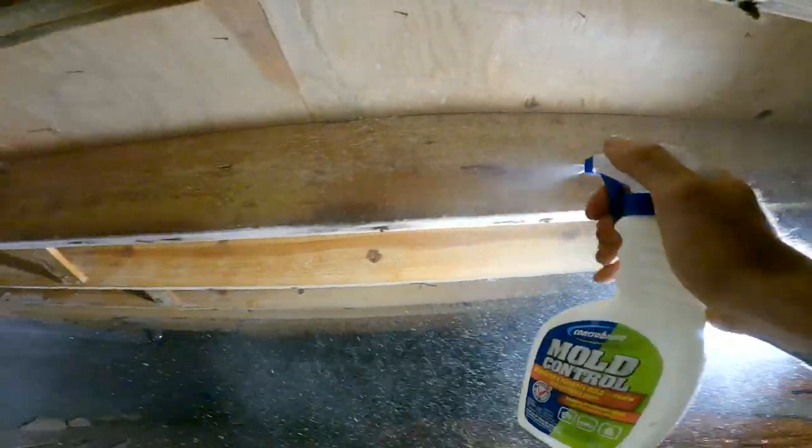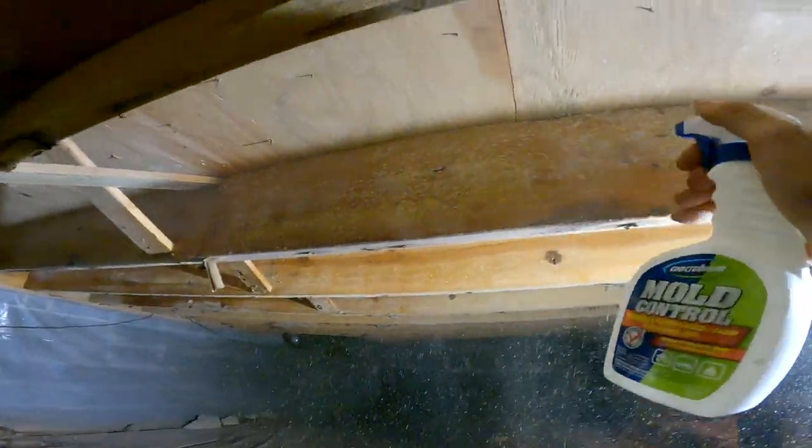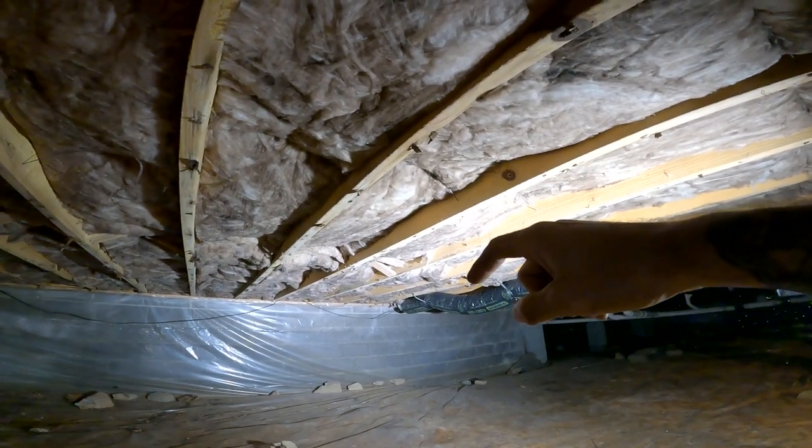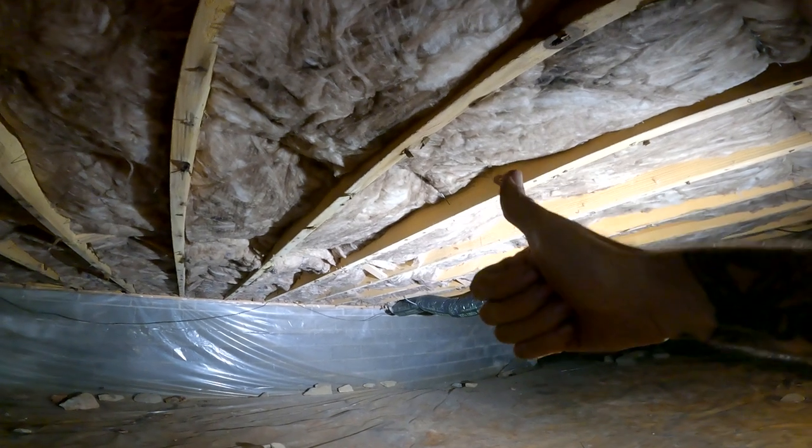So I'm going to get this area treated up, everything's looking good, and then we'll get the new insulation installed. Just like that — it took the company that I hired about three hours. Awesome.